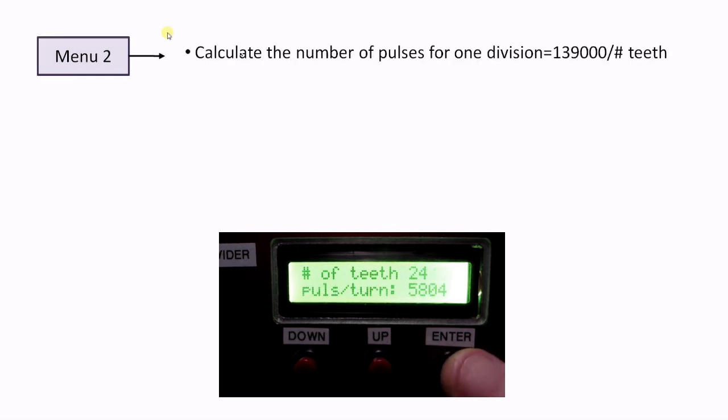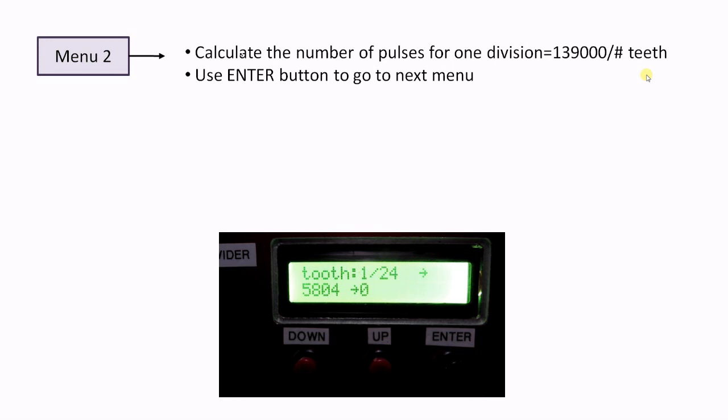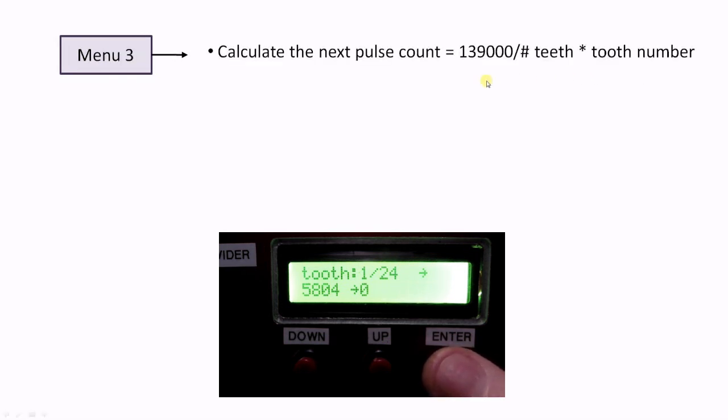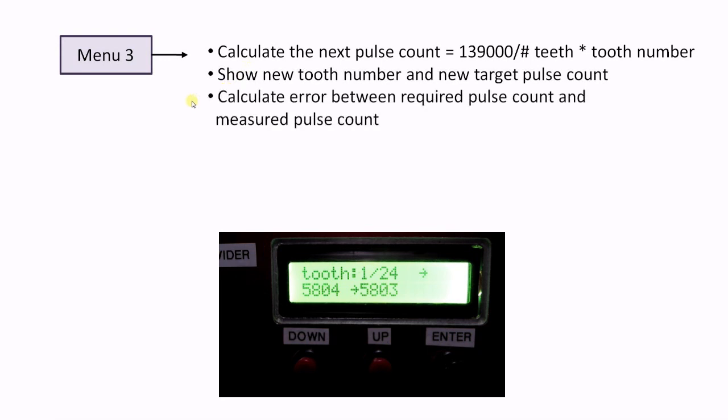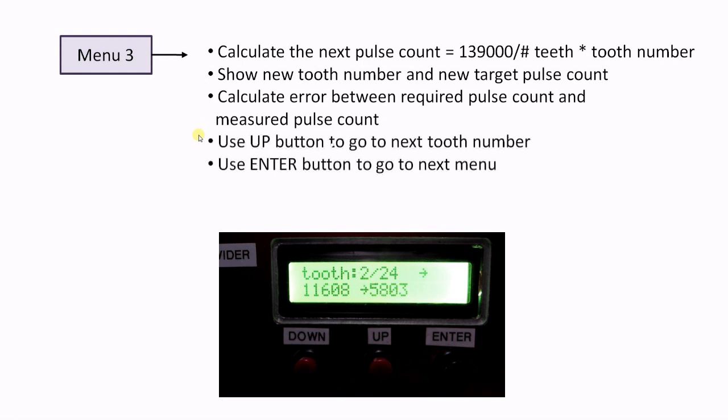Menu 2 will calculate the number of pulses for one gear tooth division and show this on the LCD. Pressing enter brings you to the next menu. Menu 3 is the main user menu for gear cutting. It will calculate the pulse count for the next gear tooth, show the current pulse count value, calculate the pulse count error value, and let the user advance to the next or go back to the previous gear tooth.